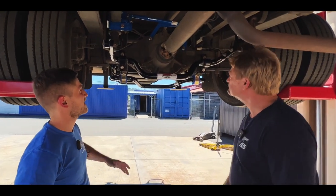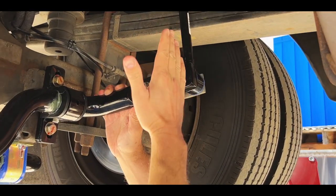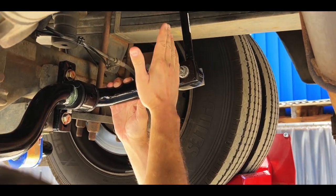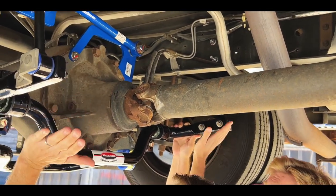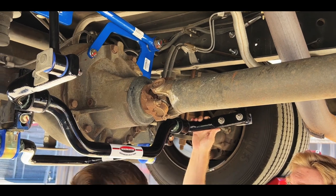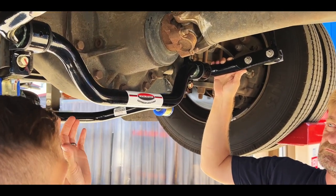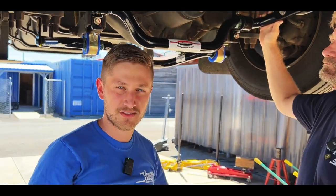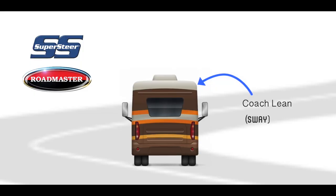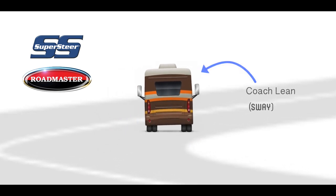The way a sway bar works is: as the coach leans, these end links — one side gets pulled up and the other side gets pushed down. That puts the bar in a twist, and the stronger the bar is — the larger the diameter — the better it's designed, the more resistance it's going to have to that twist. So it fights to keep the coach level rather than allowing it to lean way over going around a corner.